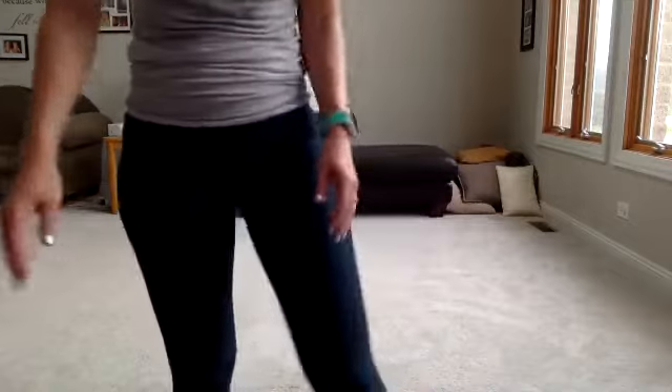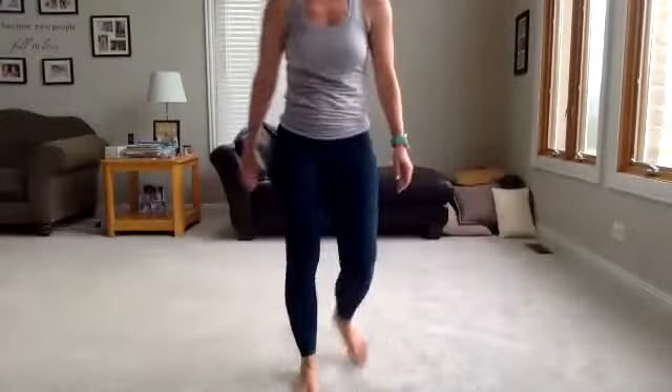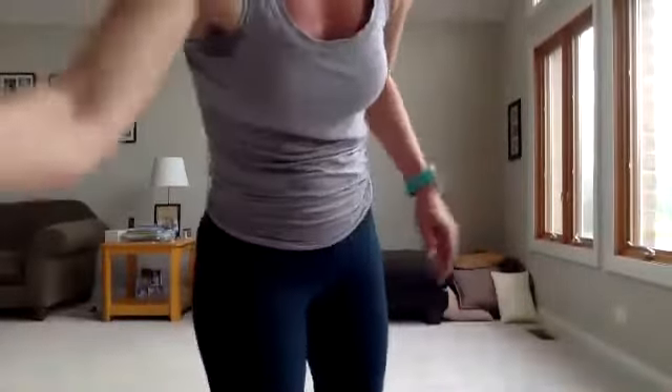You guys are amazing. Woo — is anyone else sweating like a pig? I'm seriously dripping. Woo! Let's cool it down. Grab a little bit of water, towel off. Quick cool down.